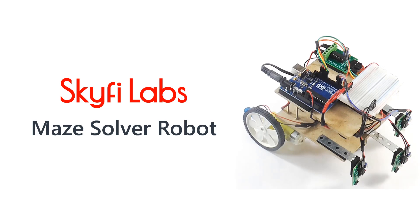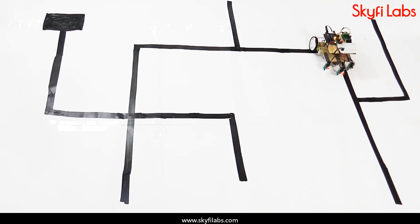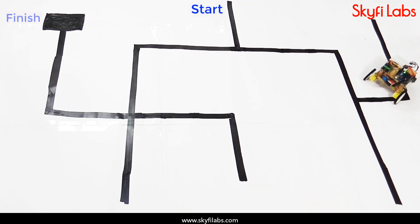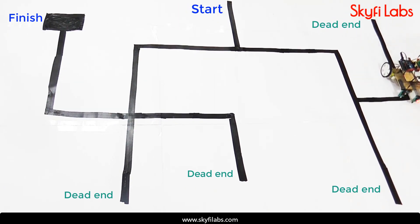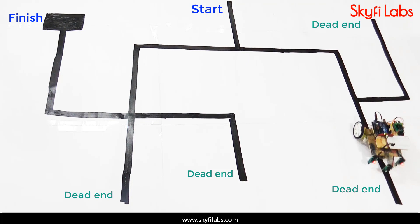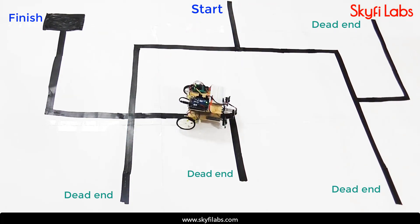In this course, you'll build a maze-solver robot that can navigate its way through a maze. The maze consists of a starting point, a finish point, and several dead ends. The robot should take a U-turn at the dead end and find its way to the finish point. You will program the robot using a maze-solver algorithm to solve the maze autonomously using IR sensors.